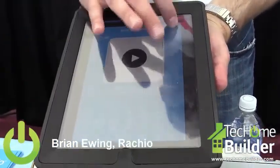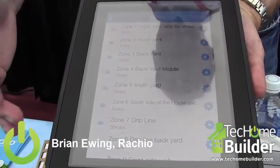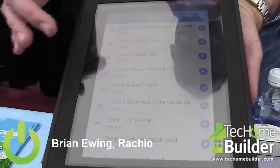You can go through and name all of your zones across your setup. I have nine zones on this particular one, and you can go through and name all of them — front yard, backyard, etc.